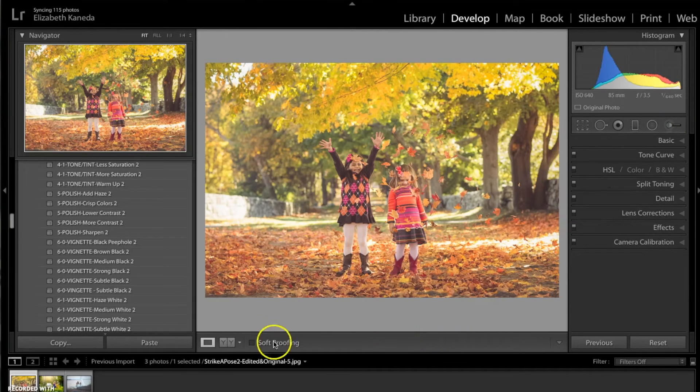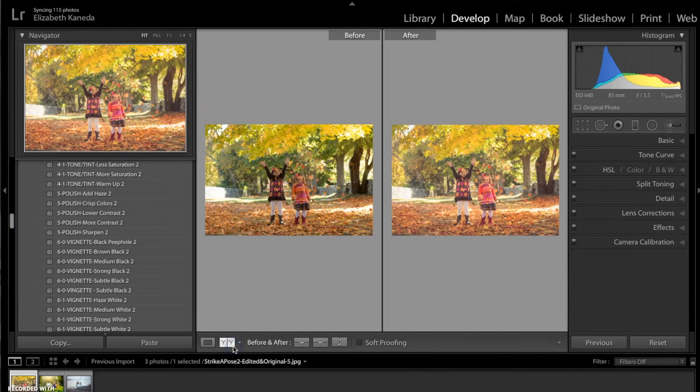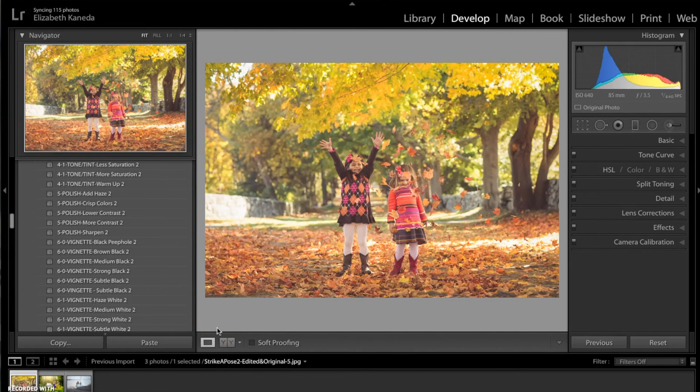That's all I'm doing to this photograph. Here's a before and after. We didn't make a huge change, but we did add light, we have a nice matte effect, and we've really brought out the warm fall colors. There was already a lot of nice color in this photograph, but we just enhanced it to make it more polished and professional looking.